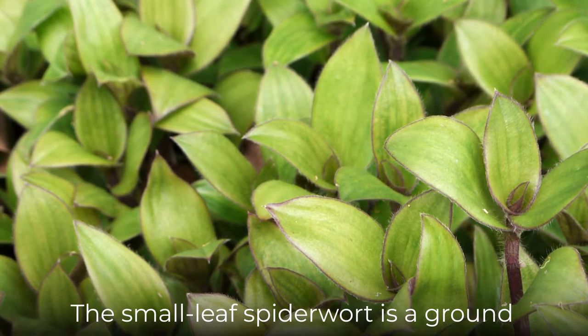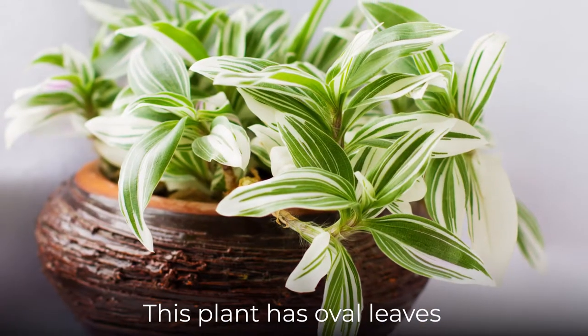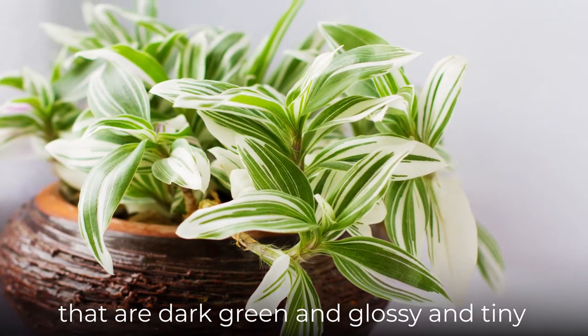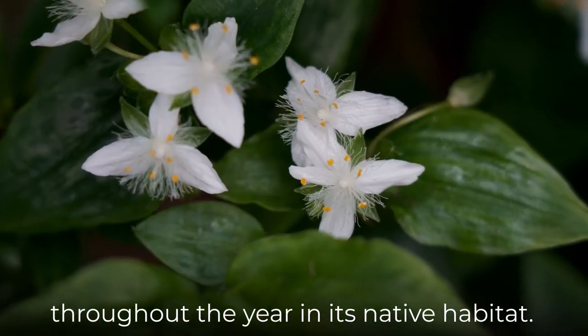The Small Leaf Spiderwort is a ground cover plant native to South America. This plant has oval leaves that are dark green and glossy, and tiny, free-petaled white flowers that bloom throughout the year in its native habitat.